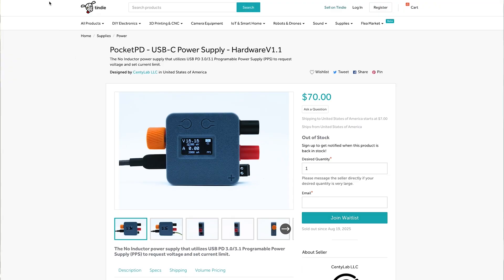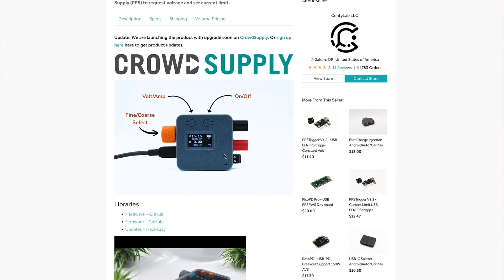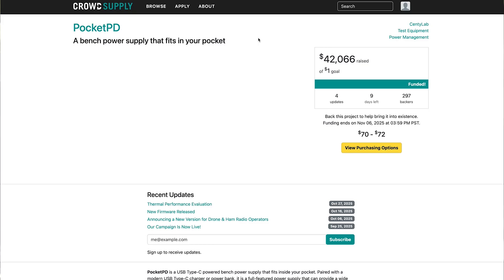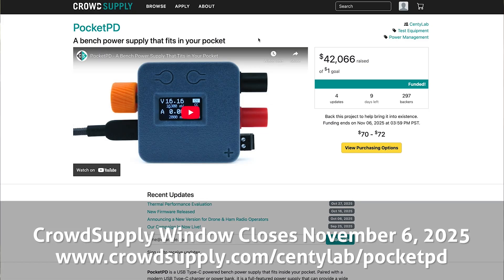So how do you get one? Currently the Pocket PD is being crowdfunded over on Crowd Supply. The window is still open and you can invest in a unit now with delivery in January, but you will need to act fast as pre-orders will only be taken until November 6, 2025. If you're watching this video after that date, I'm sure that another production run of the Pocket PD will be announced.